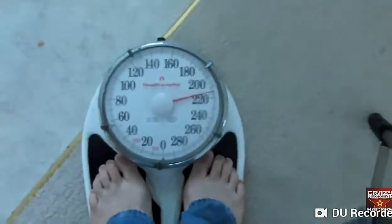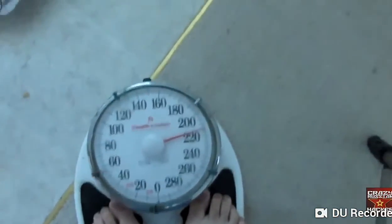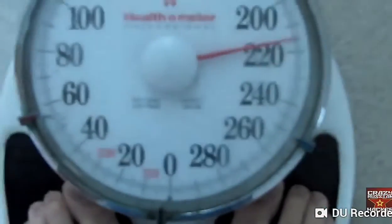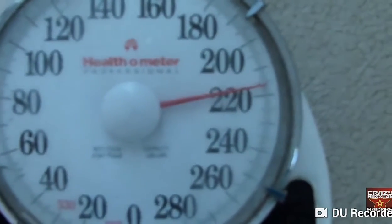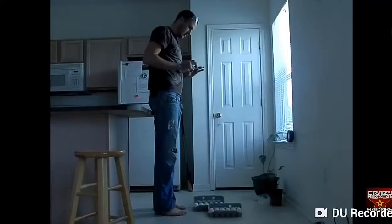So let's see how heavy I am. I'm 215 pounds — well, actually this shows almost 220 pounds.